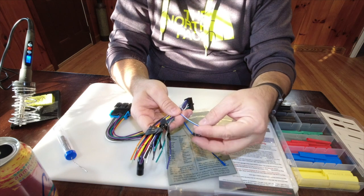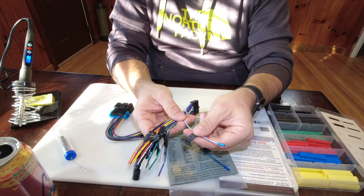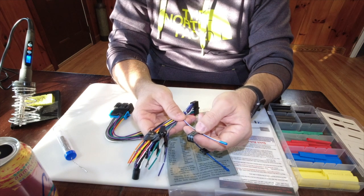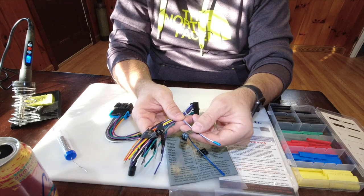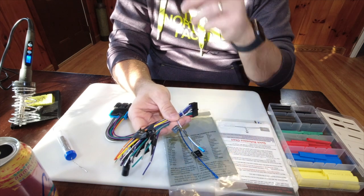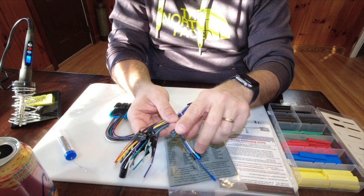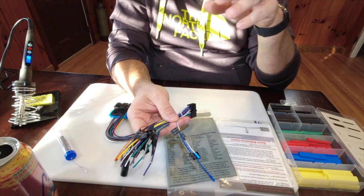This is the remote output wire. This would be like if you were powering on an amplifier — you would power on the amplifier with this wire, not the sub directly. I'm not going to use it for an amplifier power-on right now, but eventually I will have an amplifier and subs in this van.